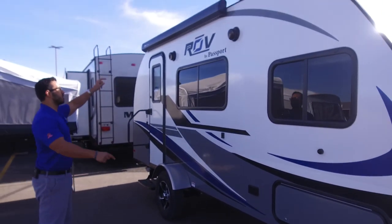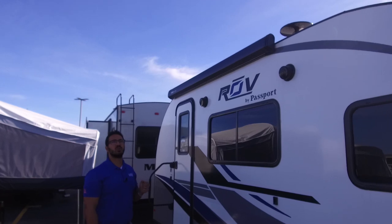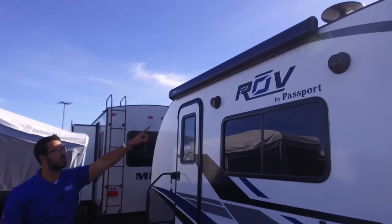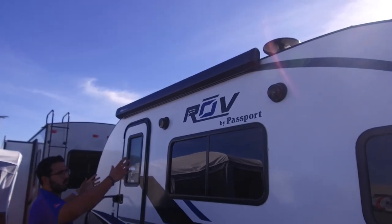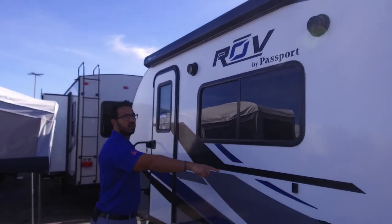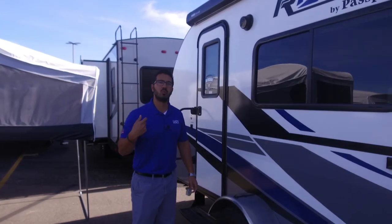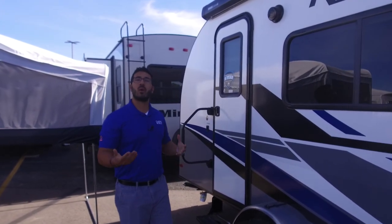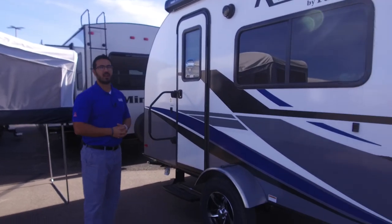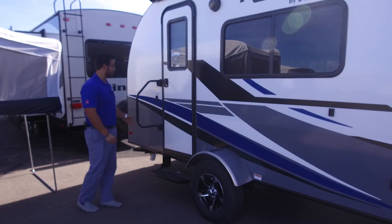If you take a look up top, you have two outside speakers connected to that multimedia center I showed you inside. You also see the Thule awning on here — it rolls out nice and easy, with arms that come down and attach on both sides. You also have an LED light strip on the awning, so if you want light at night, you can simply flip the switch — no need to hang up Christmas lights. Aluminum alloy rims on there not only look great but also won't rust out, so they'll stay looking nice for a longer period of time.